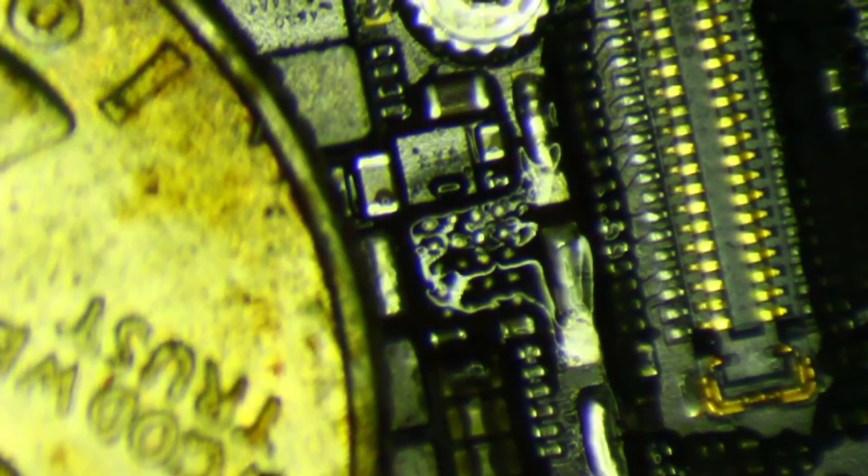So I just grab the chip as I'm heating it up. I don't try to yank it off the board — I grab it and wiggle it a little bit, and it doesn't move until those balls are melted. Once it does move a little bit, I know I can lift it off. Then I come in and I don't need to wick these pads, just need to knock these solder balls off. There we go, that's going to be good enough.